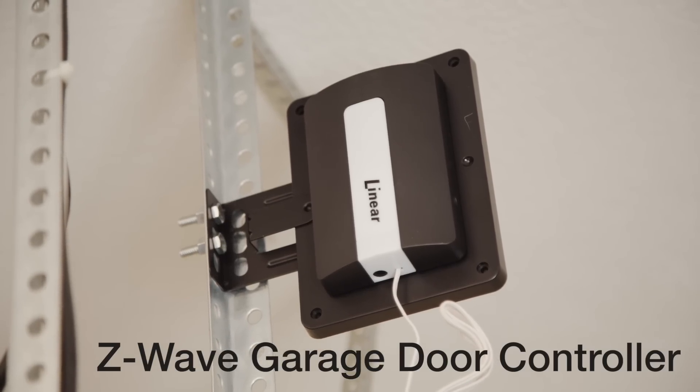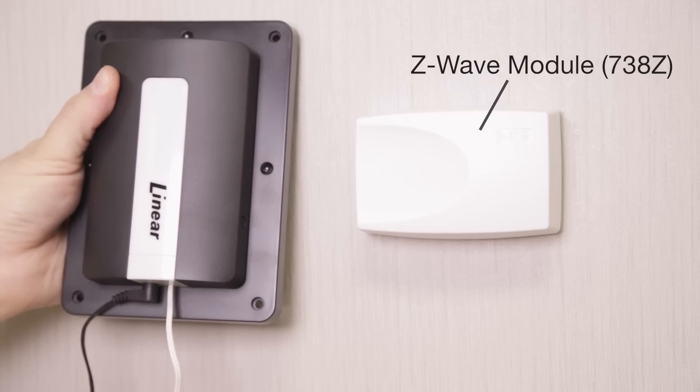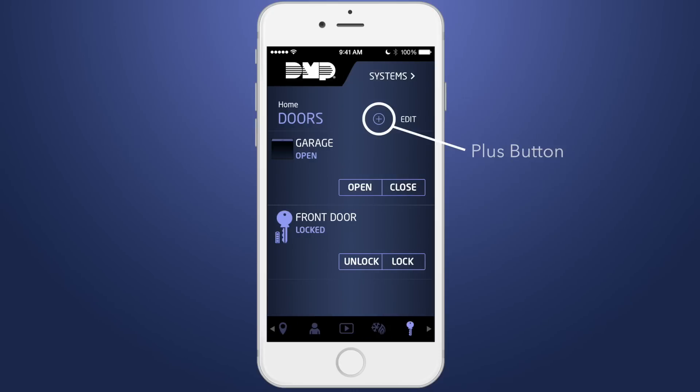Next, we will pair and install the Z-Wave garage door controller. When pairing with the system, begin by plugging in the Z-Wave garage door controller near your Z-Wave module. From the virtual keypad app, access the doors tab and press the plus button.